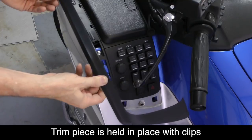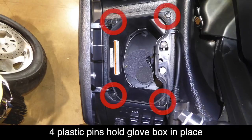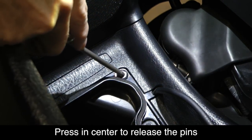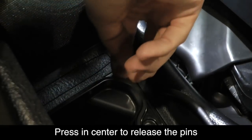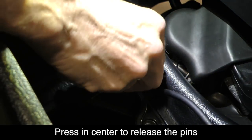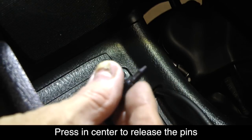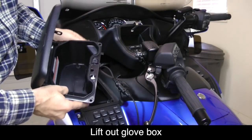You'll notice a small tab at the very front of the piece that fits into the front of the shelter. The glove box is held in place with four plastic pins. You can release these pins by pushing down in the center of the pin with a screwdriver or pointed object — you'll hear a small click. Then you can use your fingernail to lift the pin out of place. Once you get it out, you'll be able to see how the pin holds the plastic parts in place. Remove all four pins, and then you can lift out the glove box.